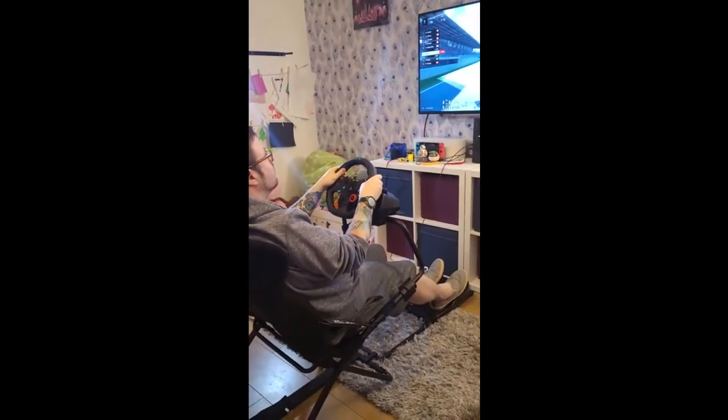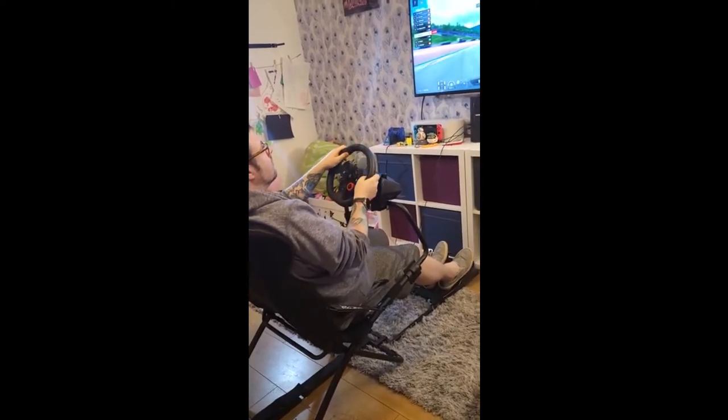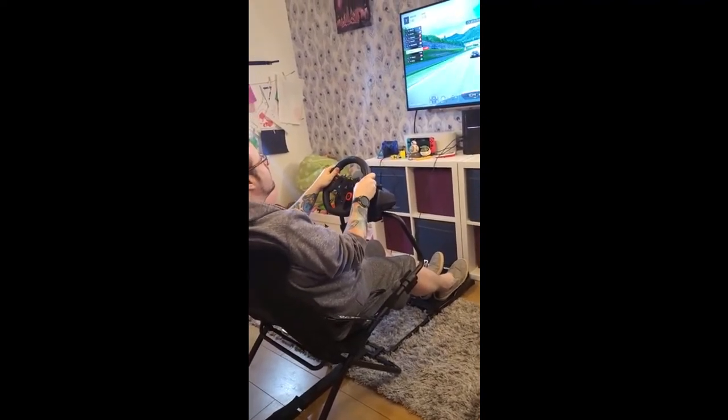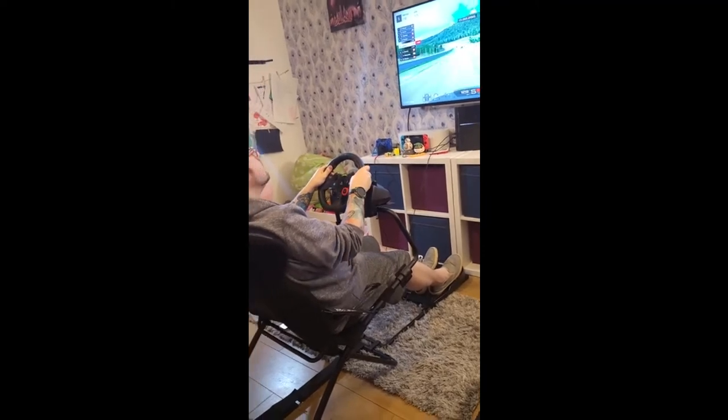The metal wheel stand holds a G29 steering wheel quite well. I've been using it for two solid months now and it has never come loose. It has pre-drilled holes to fit most major sim brands including Fanatec and Thrustmaster.